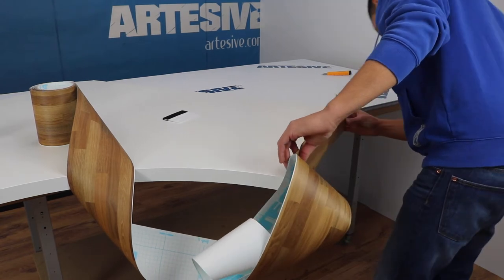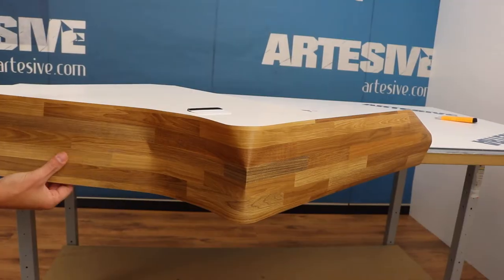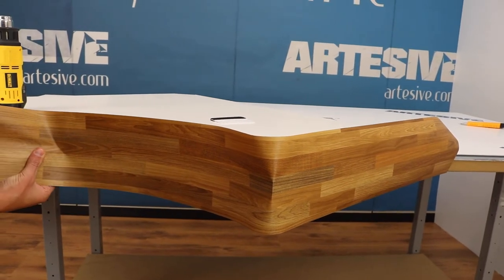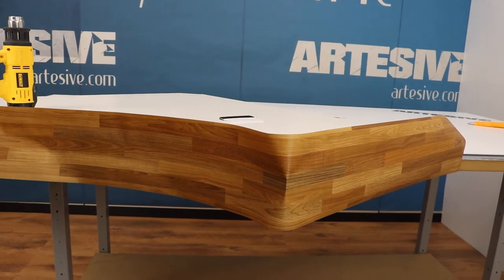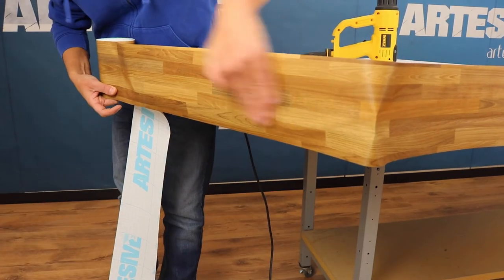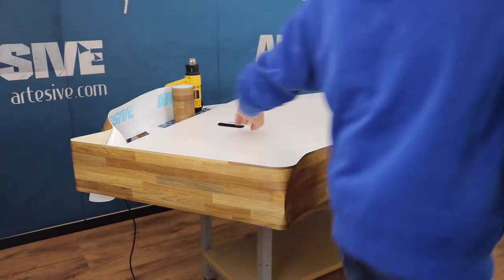We don't even heat up at this stage. We then move on to the curved part, keeping it in the center and slowly applying it without heating. We continue on the other straight side, and then we stop to show you the curved side technique.